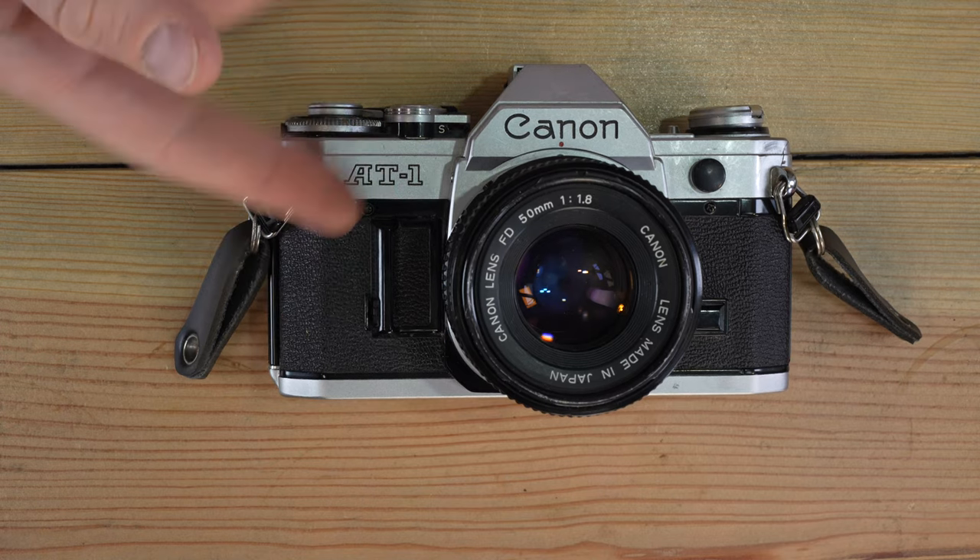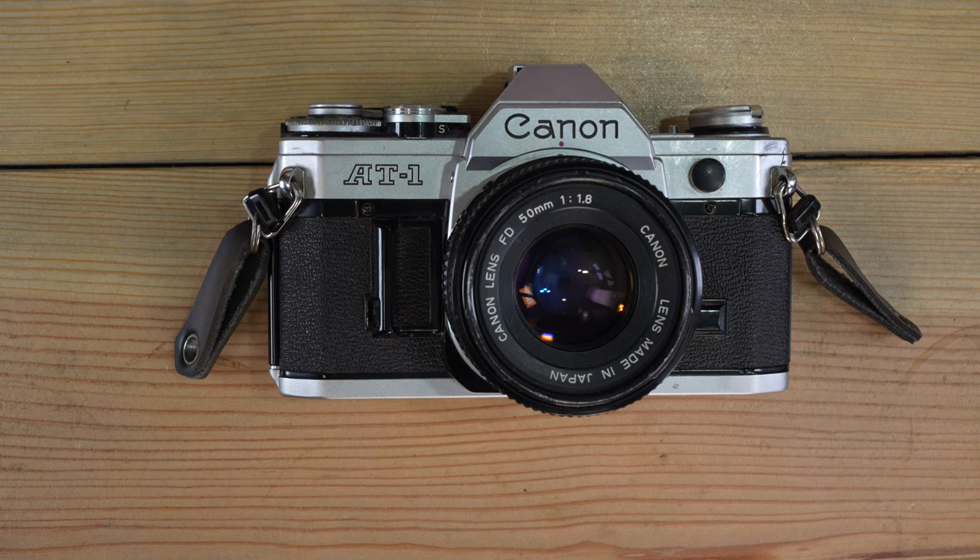Hey everyone, welcome to my second of two videos on the Canon AT1, a really underrated and fantastic Canon A-series camera.